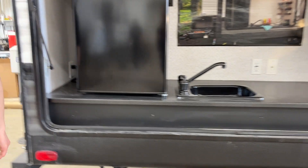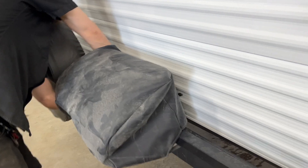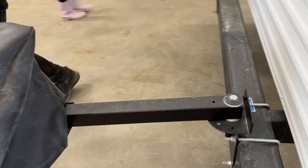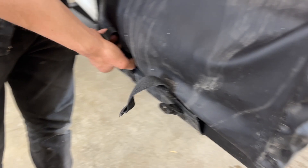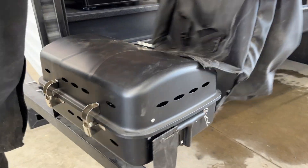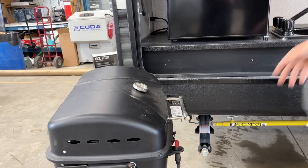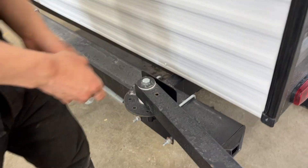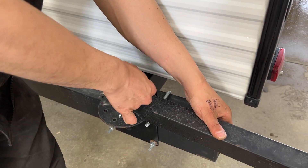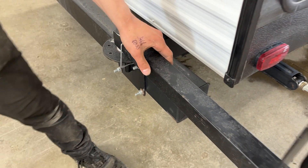Now for the barbecue — it's right in the back here. Pull this little pin on the side, then flip the barbecue around. In the back there are a couple of straps — undo those and take the cover off. Once you've swung it around to a position you like, take the pin and slide it down through the holes to lock it in place so it won't move on you.